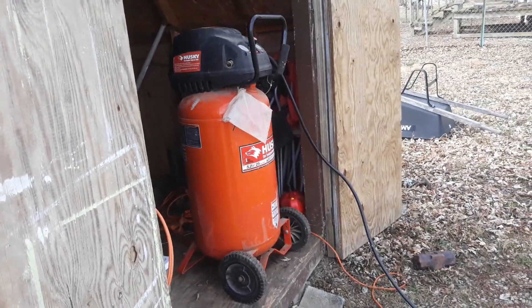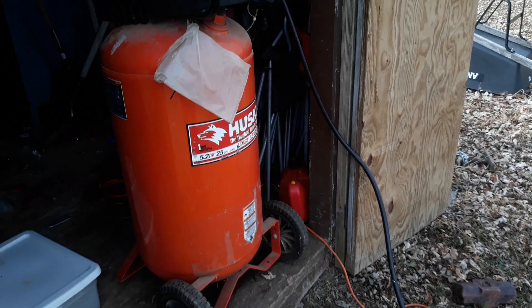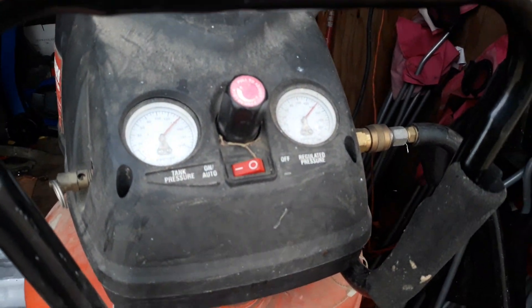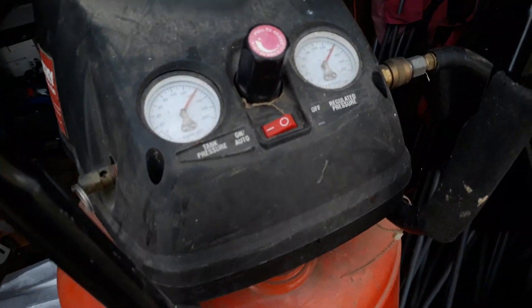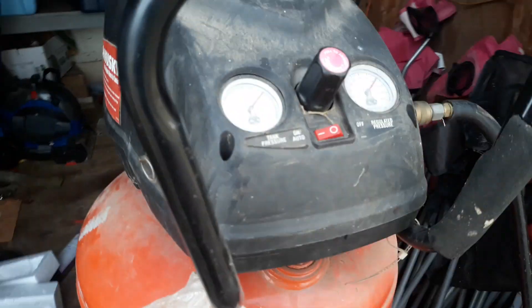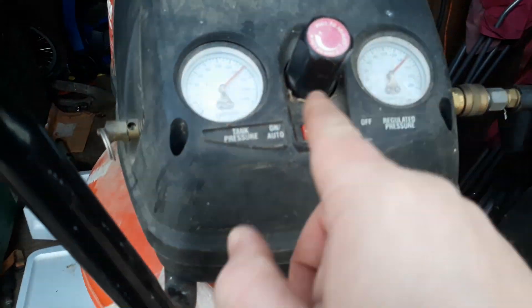I think the air compressor is warm now — they were just cold. Getting up to 145, almost right here.